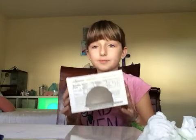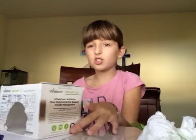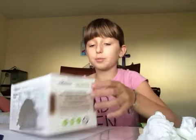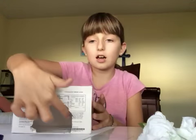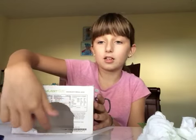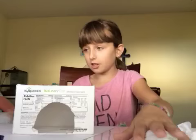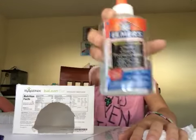Hey guys, welcome back to my channel. Today's video is going to be making a gecko house. I already kind of started. If you have a small cardboard box, use that, and then cut a big enough hole that she or he can go inside. After you're done gluing stuff, use Elmer's glue.